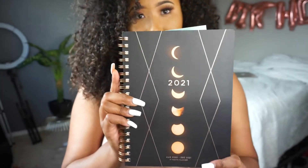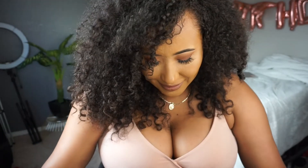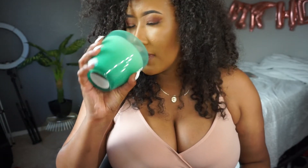I went to TJ Maxx and picked up this planner — I'm so obsessed with planners. I was just gifted one but I already bought another one. I'll use this smaller one for school since I have my esthetician sticker in it — I'm so excited to start school, it's something I've been wanting to do for so long. I also picked up this green tea leaves candle from TJ Maxx — it was only $7.99, and look how big it is.